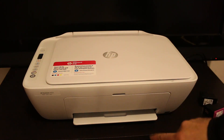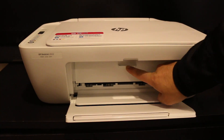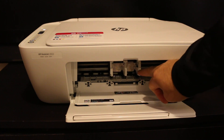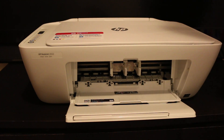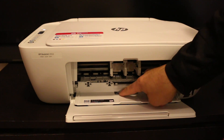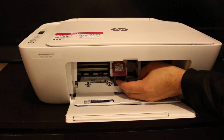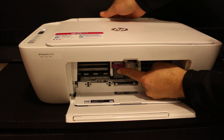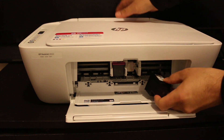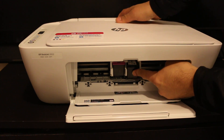To install the ink cartridge, we need to open the front door. Once we open the front door, there is another door we need to open as well, and wait for the ink cartridge chamber to come forward. Once it comes, we insert the ink cartridge — look for the marking, so the tricolor goes in the tricolor slot. Just slide it in and hold the printer and push it in. Same for the black — just slide it inside and push it with the finger and hold the printer.